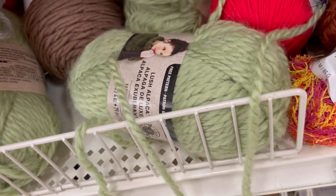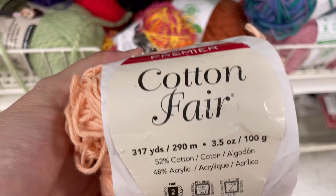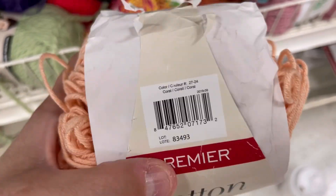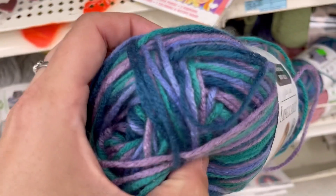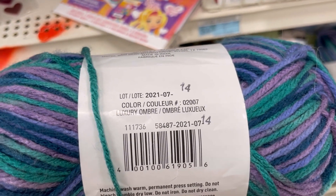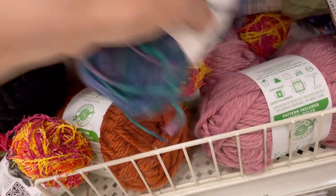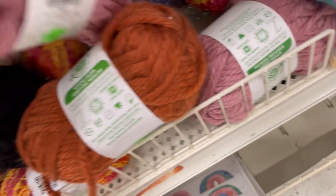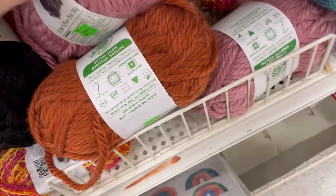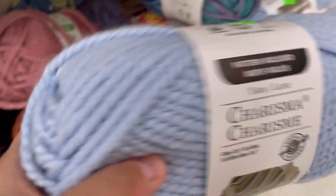Okay, now the Eco Luxe. That Craft Smart in there was not on clearance — I went and scanned it, somebody just shoved it in there. This is what the Premier Cotton Fair label used to look like — this one in coral has seen better days, looking like it's had a rough life in the store. Here's some Impeccable. Oh, hello — Caron Luxury Ombre, 187 yards for three dollars, originally five. That orange — burnt orange — I like that color, though I think they only had one skein.